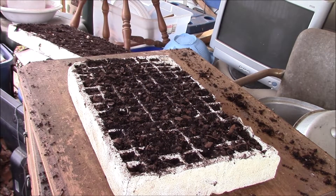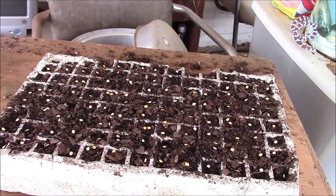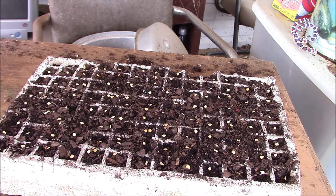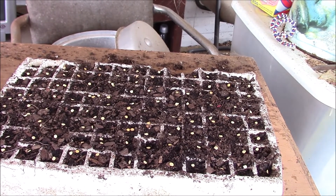Some peppers. Alright, I got the pepper seeds all in. Let me cover them up.